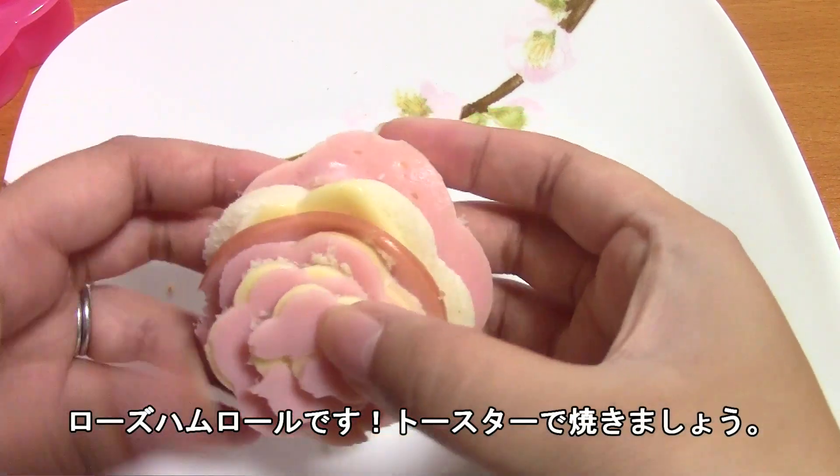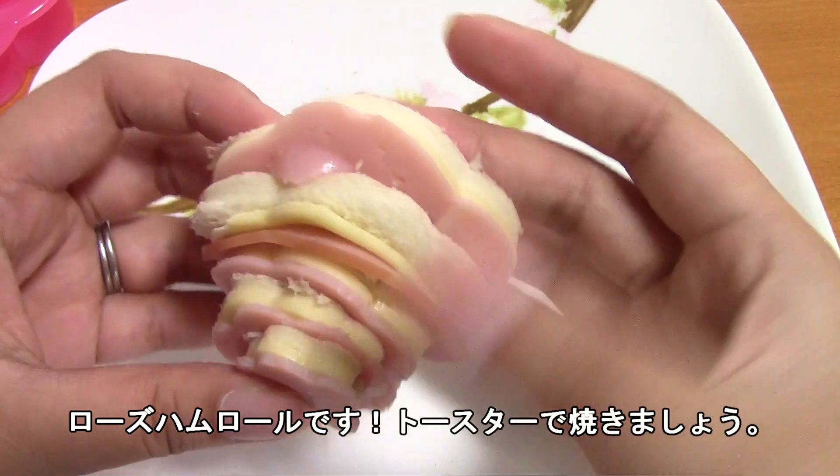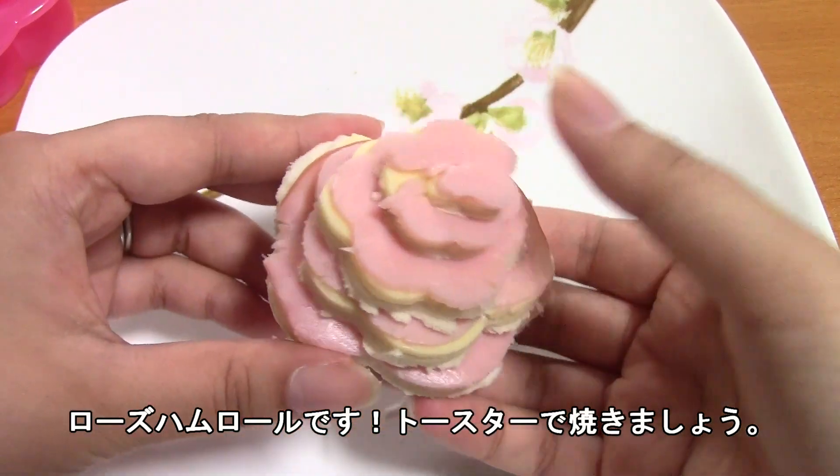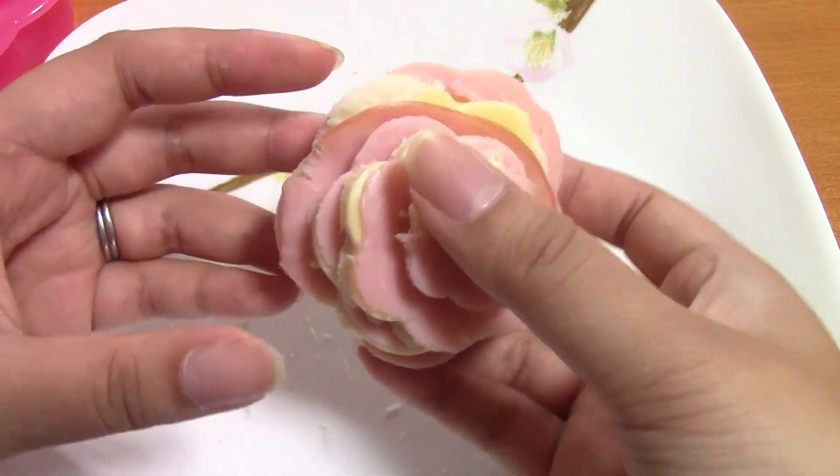Kind of so it lays on top of it. So here is your rose sandwich. I don't know if it's supposed to be that fat — I think it's because of the bread. But then this goes into the toaster and I will attempt to make a prettier one.